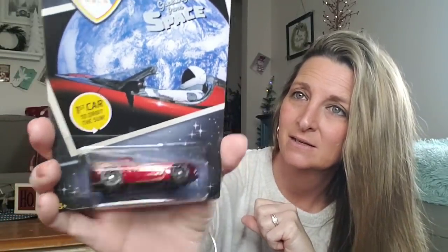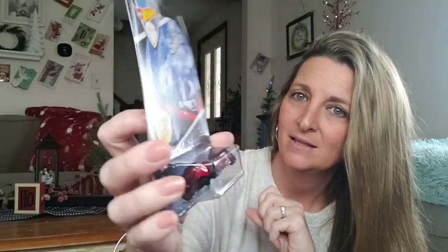Here is a Hot Wheels Tesla. This is Greetings from Space — the first car to orbit the sun — ages 3 and up. Do you think in the future, far future, this will be worth something if you do not open it? Do you remember when the first car went into space? So how about that — and it's a Hot Wheels. These are going to go quick, so I did pick one up. I'm not going to open it. I'm going to put it in a safe place and let it collect dust for about 100 years and then see if it's worth anything.